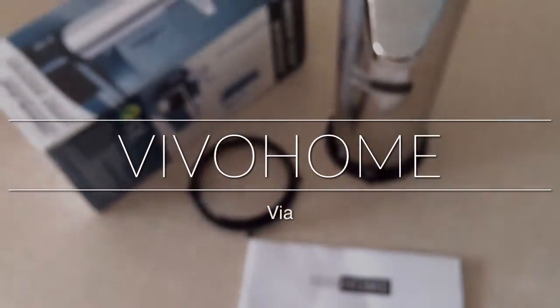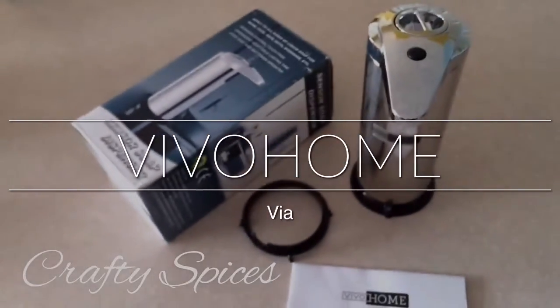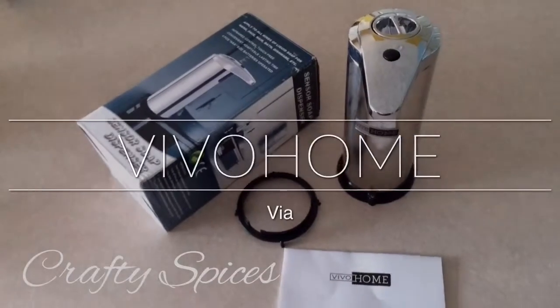Welcome to our channel. This is Jay at Crafty Spices and today we are showcasing the Viva Home Sensor Soap Dispenser.